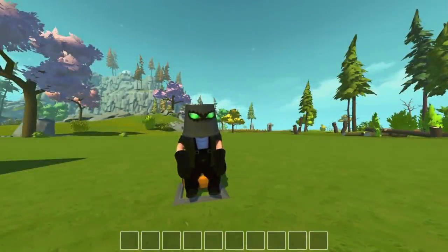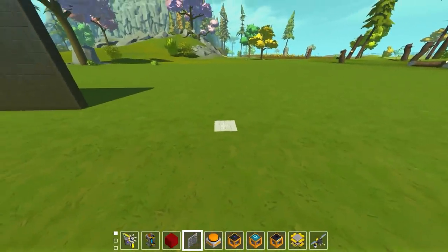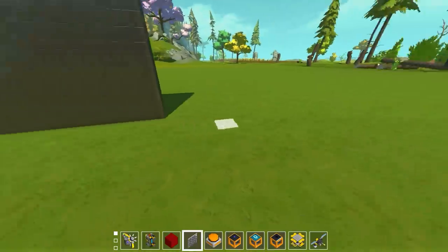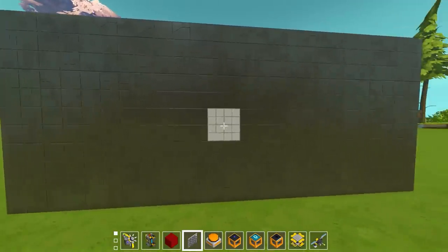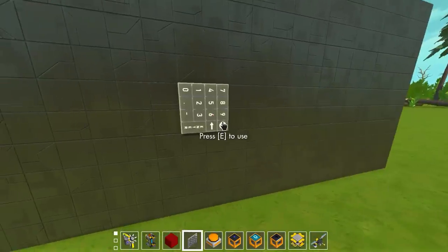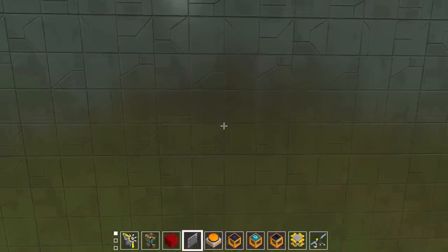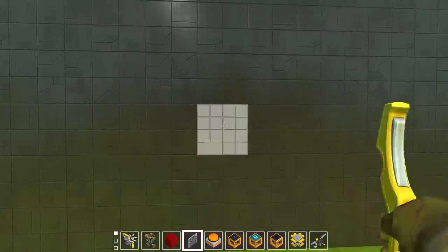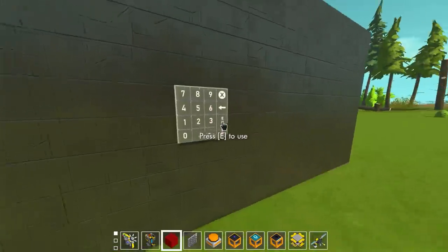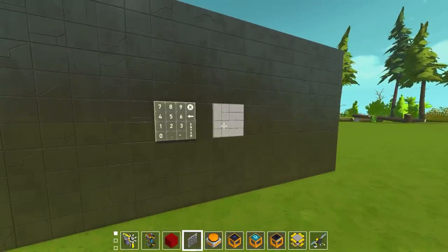What's up guys, my name is Con and we're back today with more Scrap Mechanic. I was actually working on a different project when I came across this awesome block in the mod pack. I thought I just have to make a video on this because people need to know it exists - it's this awesome keypad.